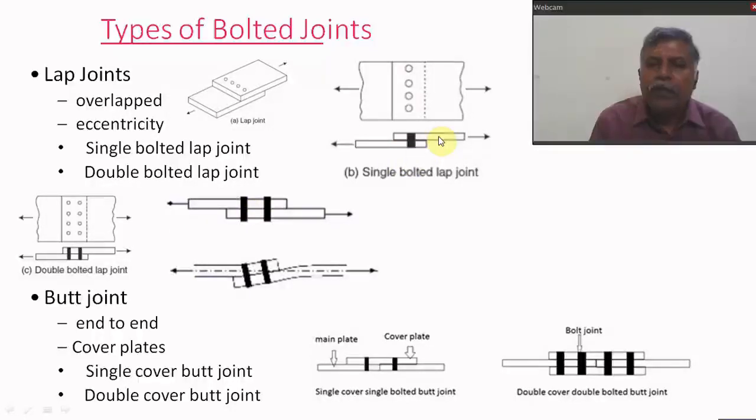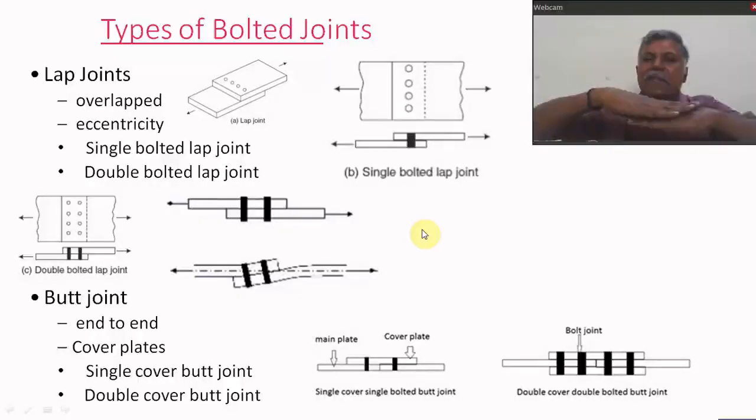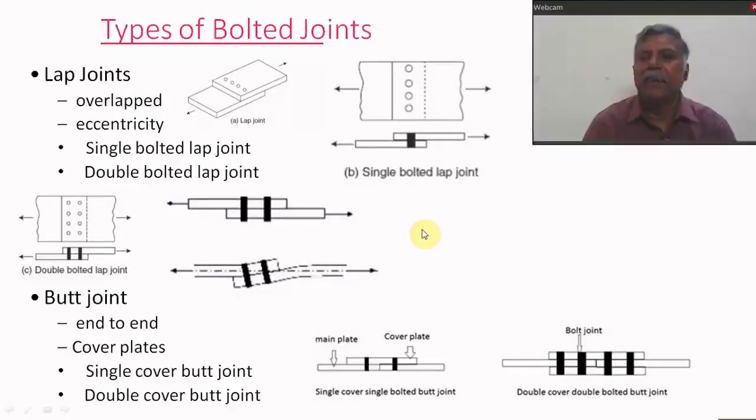In the single bolted lap joint, the force in the top plate acts in one direction and the bottom plate force acts in the other direction. There is a small gap between the centroids (CG) of these forces — that is called eccentricity. The single bolted lap joint has eccentricity, due to which the plates will bend. This is the main drawback of the lap joint.